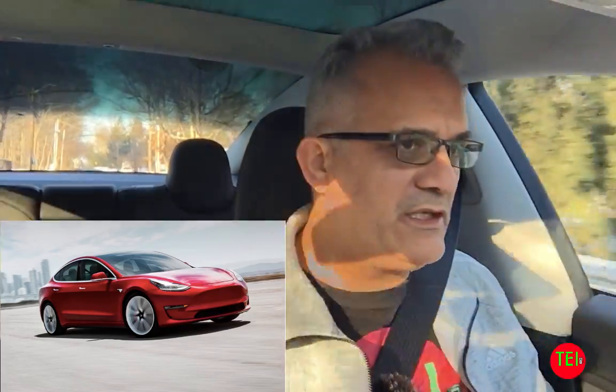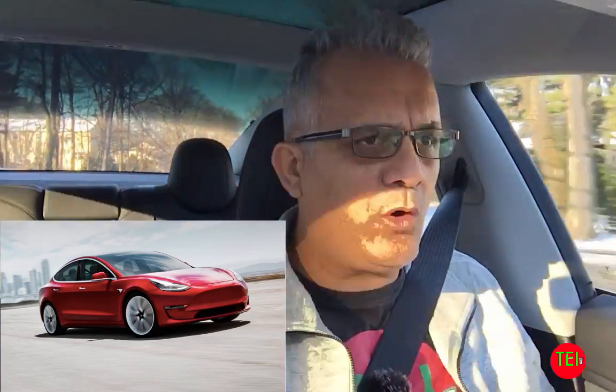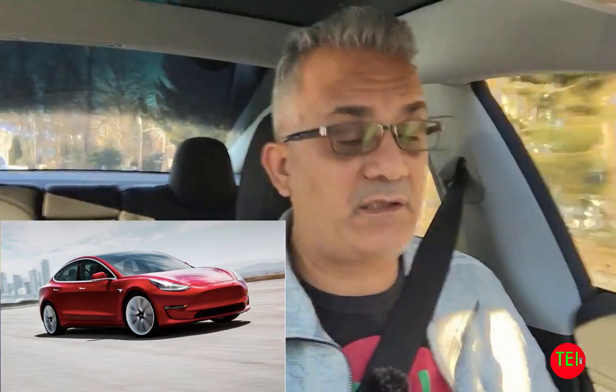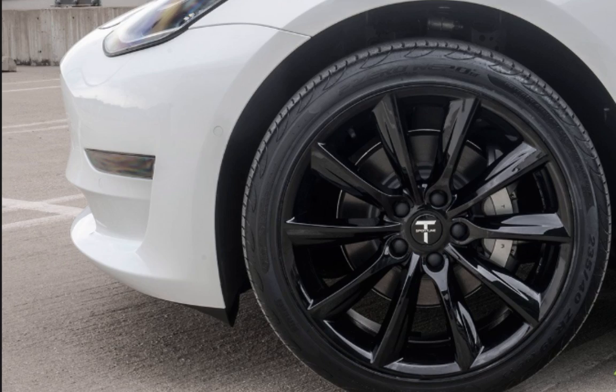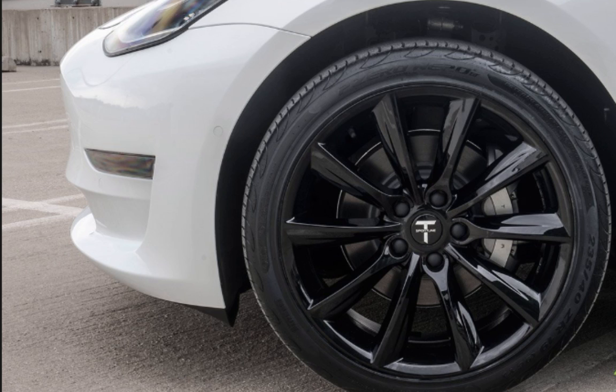I took some screenshots from the Tesla owner's manual and basically the Tesla Model 3 requires several things — some true for all cars, some unique to Tesla or electric cars. Number one is tire rotation. It is good to rotate your tires after 6,250 miles. You can do it yourself or take it to the Tesla Service Center — it's very simple.